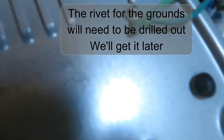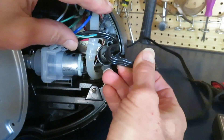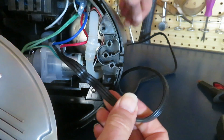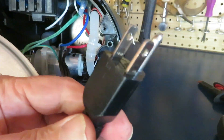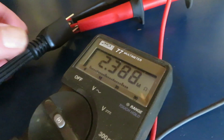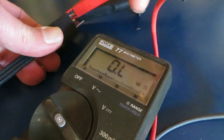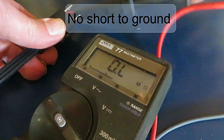These grounds are riveted so we'll have to drill that out a little bit later. Now I'm going to inspect the wiring and we're going to ohm this out. We're looking for any obvious indication that something is shorted to ground. One way to do that is check the resistance to ground from both the hot and the neutral wire. So we have no direct short to ground.